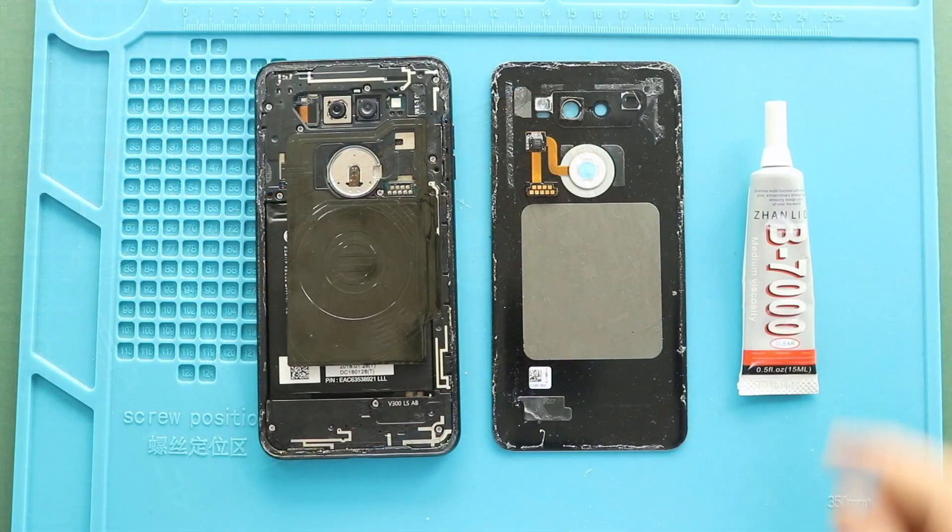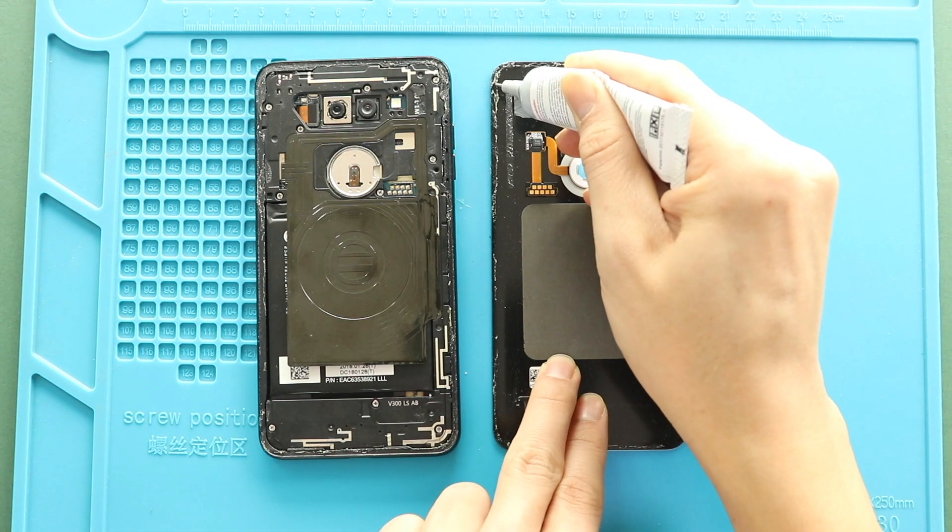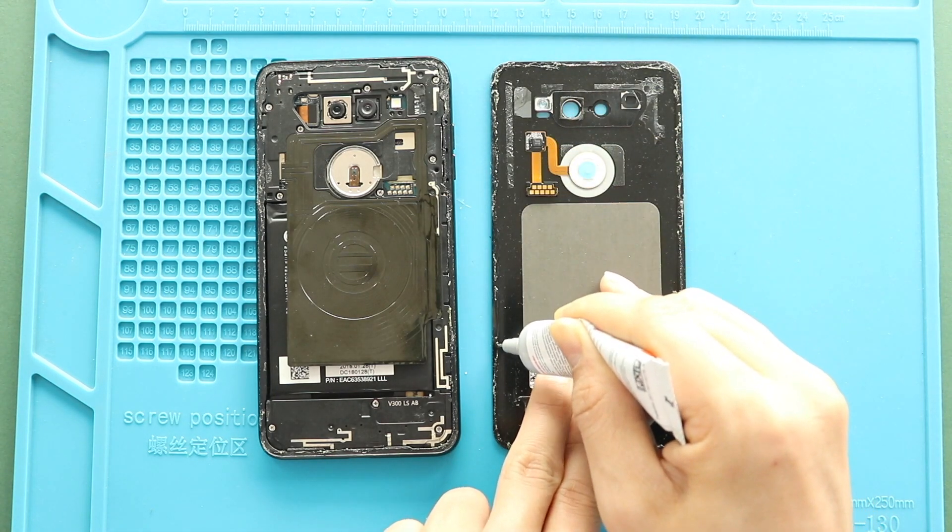Next, place the back cover on the body. Before installing the back cover, make sure it has enough glue on it. If not, use B7000 glue or double-sided back cover adhesive.